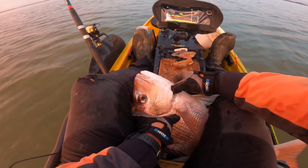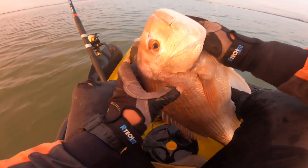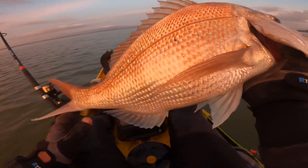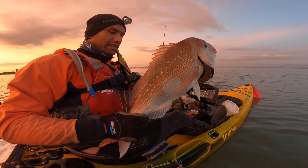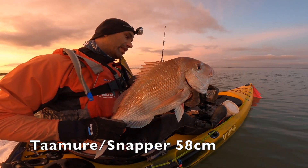Alright, I'll get my fingers under its gill plate. I'm just going to make sure I don't bloody stab myself. Look at that — that's a bloody beautiful snapper. Holy moly. That's a very good snapper. I'm happy with that. Look at that — good size. That'll be 54 centimetres at least.